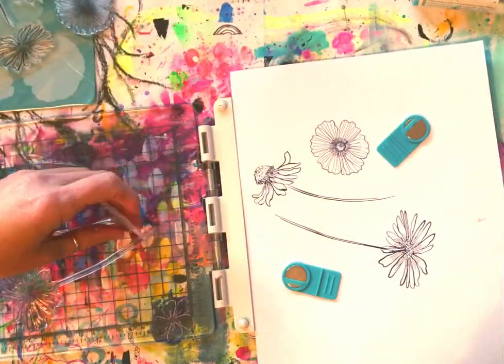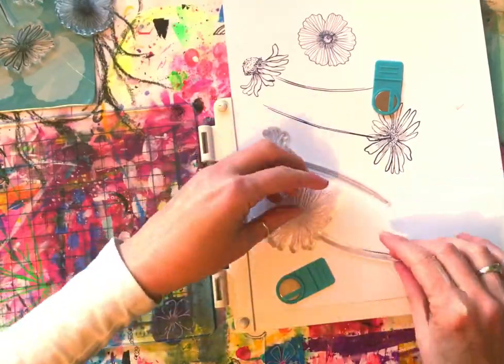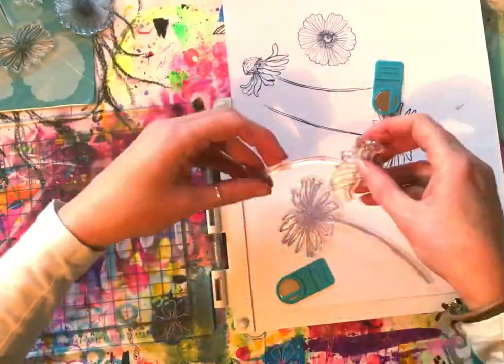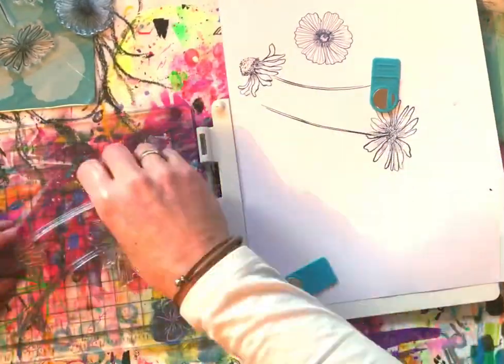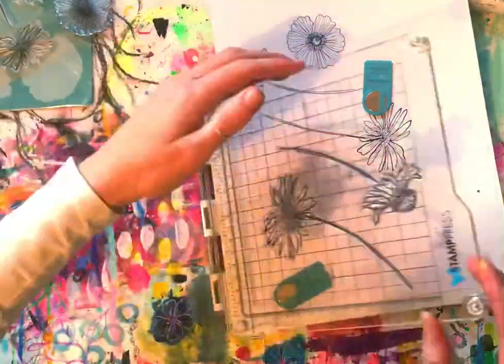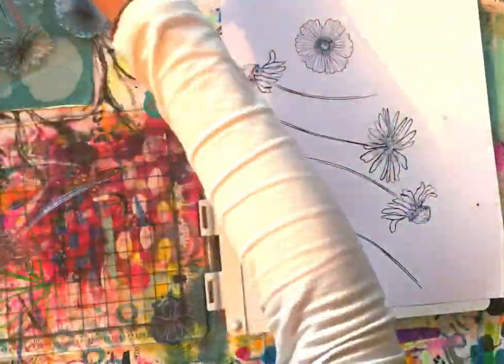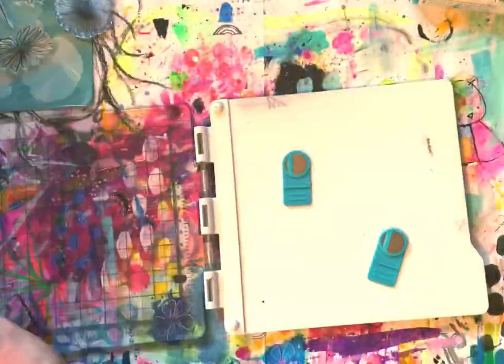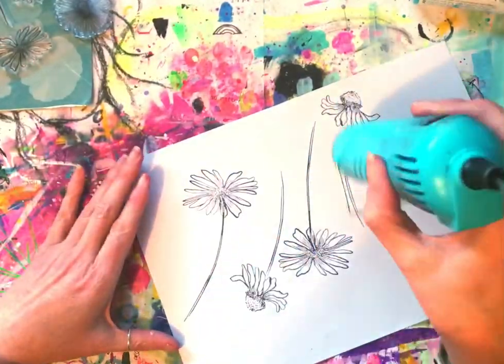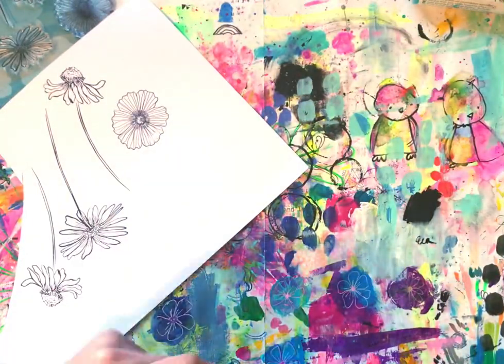I've grabbed a stamping platform from Studio Light and I'm marking out where I want them so that they fit on the page and I get quite a few flowers on there. I'll give them a blast with a heat gun to really set that archival ink, and then I'll fussy cut them out.